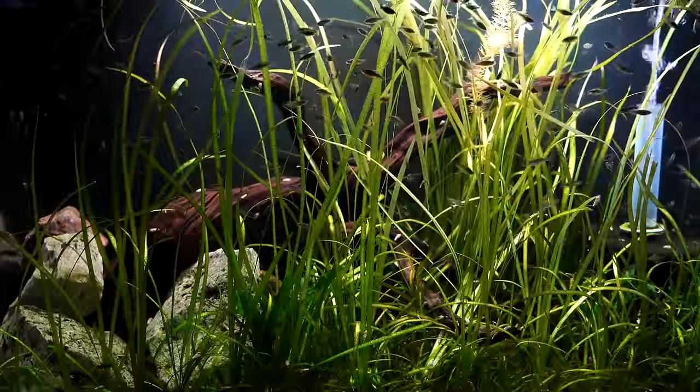Hello everyone, this is Jason from Primetime Aquatics. I have a cool species profile for you today — we're going to be taking a closer look at the galaxy rasbora, otherwise known as the celestial pearl danio. We've got a bunch of them in a tank; they are amazing looking fish that stay small. Hope you enjoy the video.